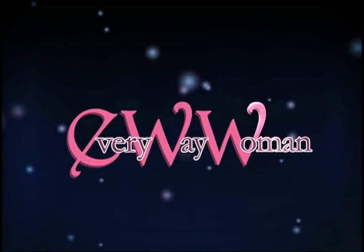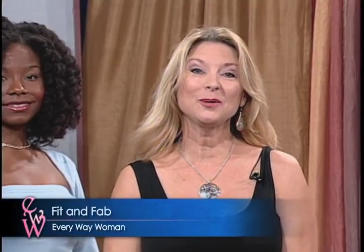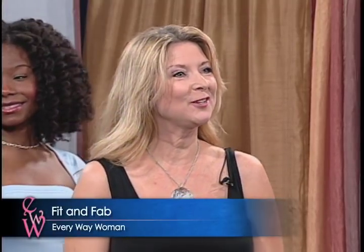Live from Los Angeles, here's Every Way Woman. We're back with Roxy, but before we get started on your three basic moves, I'm dying to know what you've been up to since we last saw you.